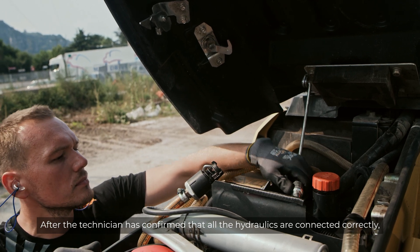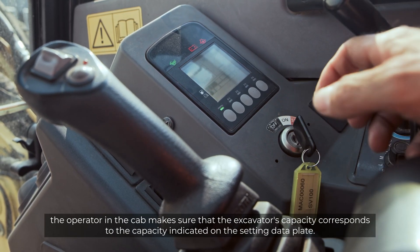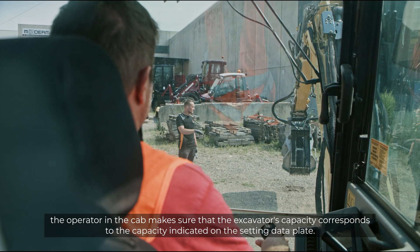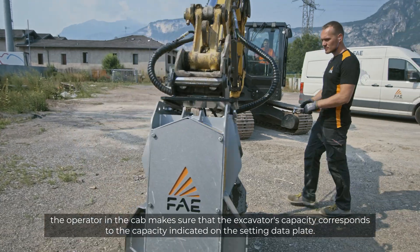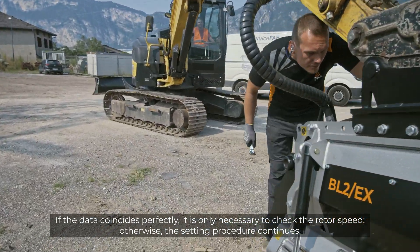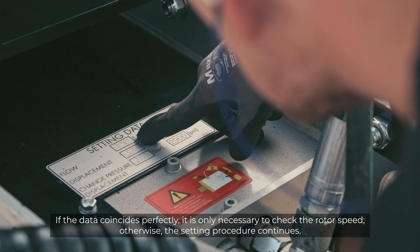After the technician has confirmed that all the hydraulics are connected correctly, the operator in the cab makes sure that the excavator's capacity corresponds to the capacity indicated on the setting data plate. If the data coincides perfectly, it is only necessary to check the rotor speed. Otherwise, the setting procedure continues.